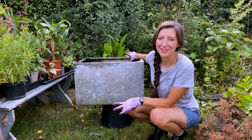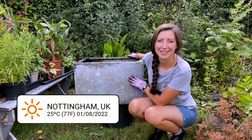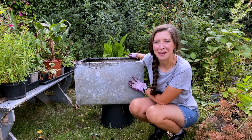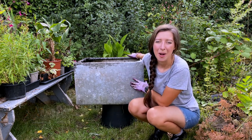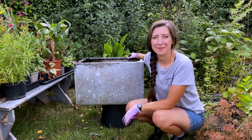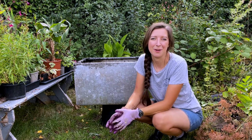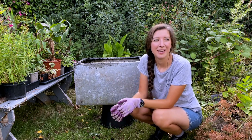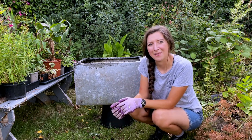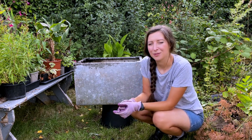Hey, welcome back to my allotment garden. I'm Katrina and today we're going to convert this galvanized steel water tank into a bit of a pond slash bog garden project. I already have a very small Belfast sink wildlife pond at the top of my plot which I did years and years ago, but you don't really see it much throughout the year because the overgrowth of the plants tends to cover it.